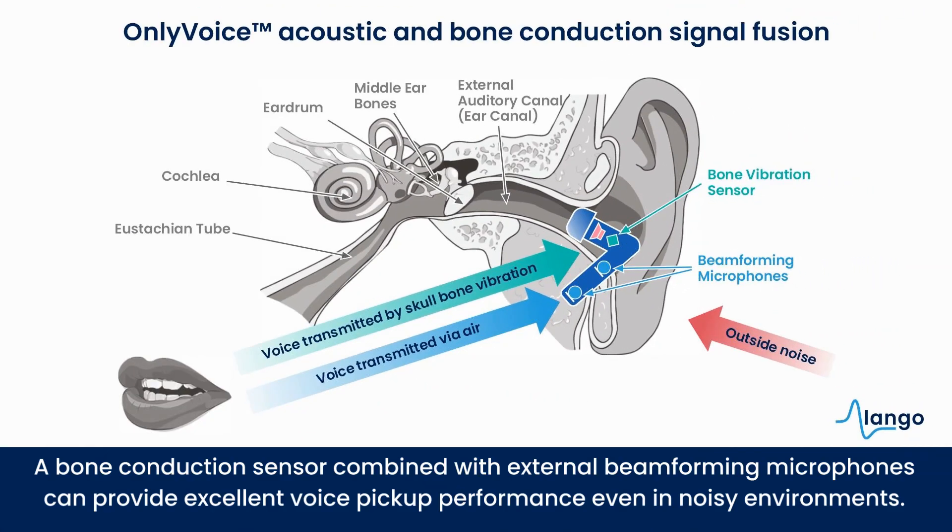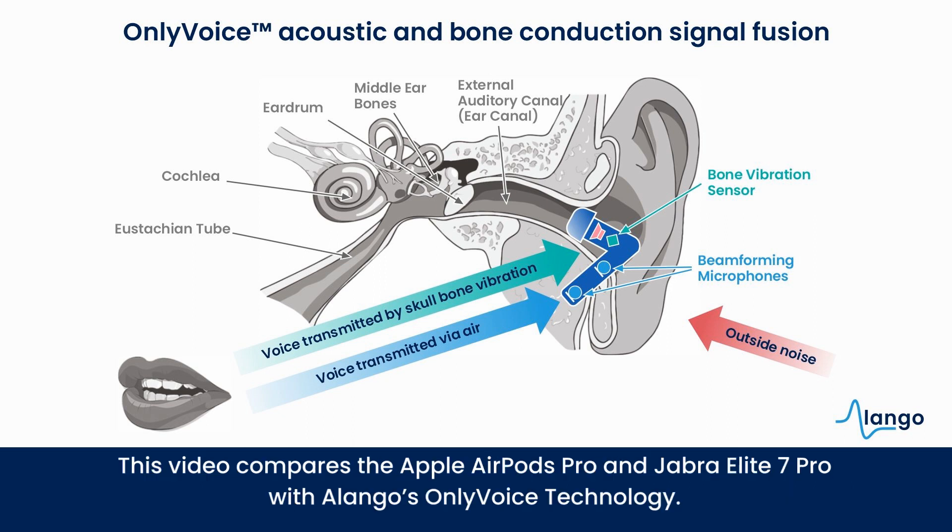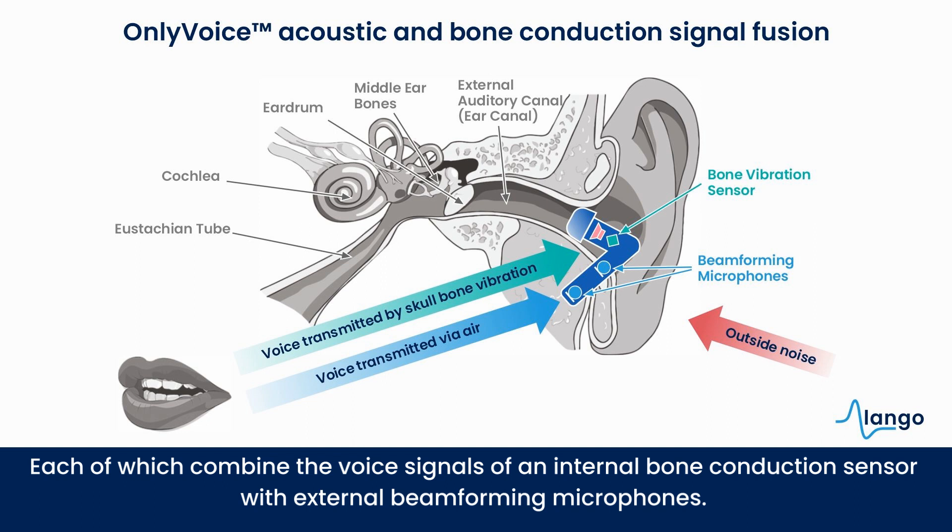A bone conduction sensor combined with external beamforming microphones can provide excellent voice pickup performance, even in noisy environments. This video compares the Apple AirPods Pro and Jabra Elite 7 Pro with Elango's only voice technology, each of which combine the voice signals of an internal bone conduction sensor with external beamforming microphones.